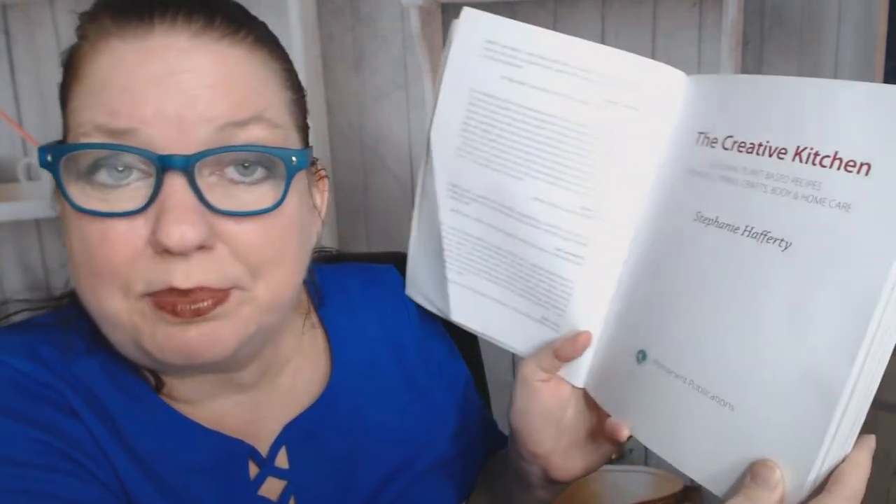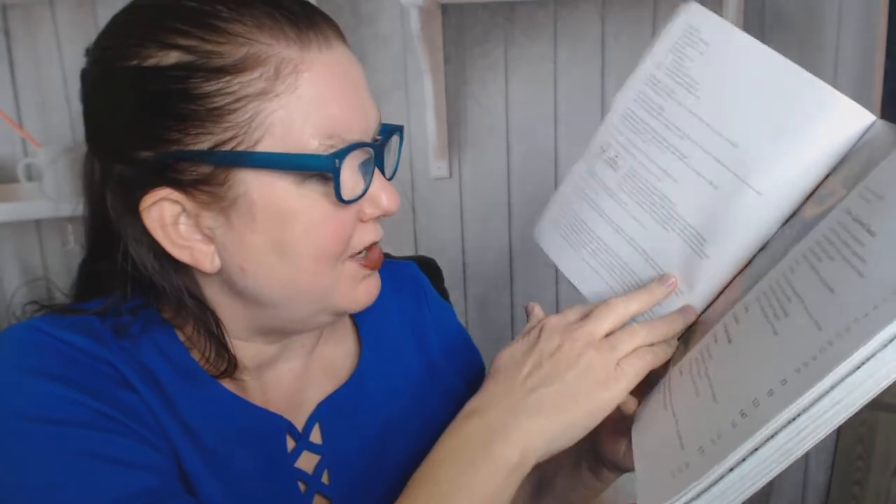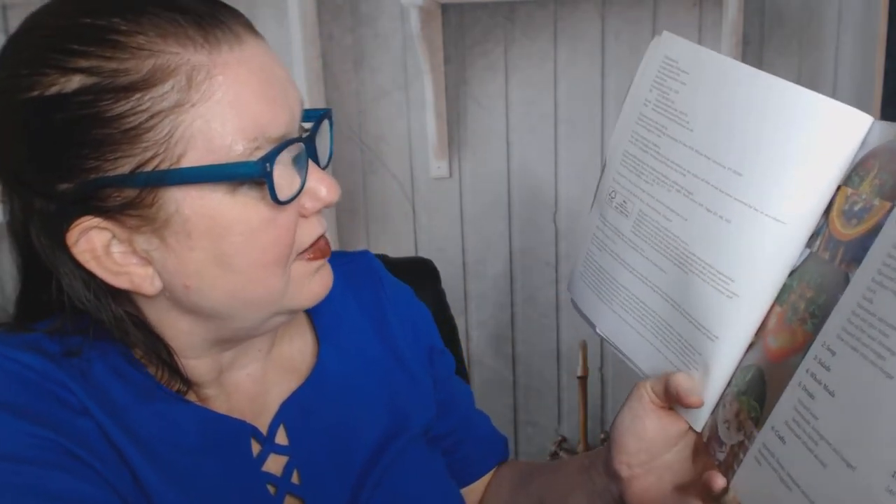It's from Permanent Publications — 'The Creative Kitchen: Seasonal Plant-Based Recipes for Meals, Drinks, Garden and Self-Care' by Stephanie Hafferty. I grabbed it from the library because it looked like it was going to be pretty. A previous library user already squished a page, so it came out in the UK first in 2018.